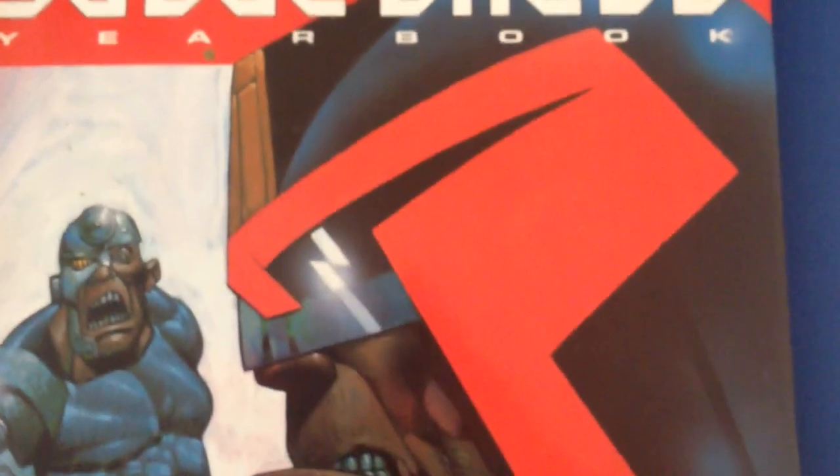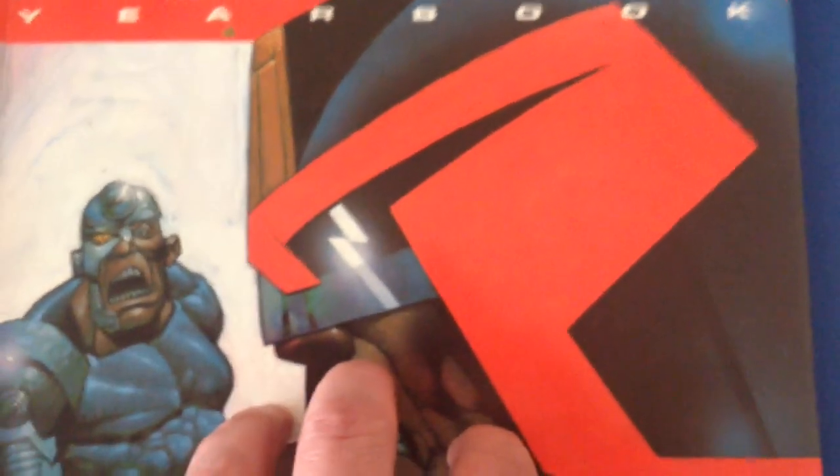If you get a moment, check it out. It's a cool book with cool stories, and if nothing else, it's worth it just for picking up these pages by Chris Cunningham.